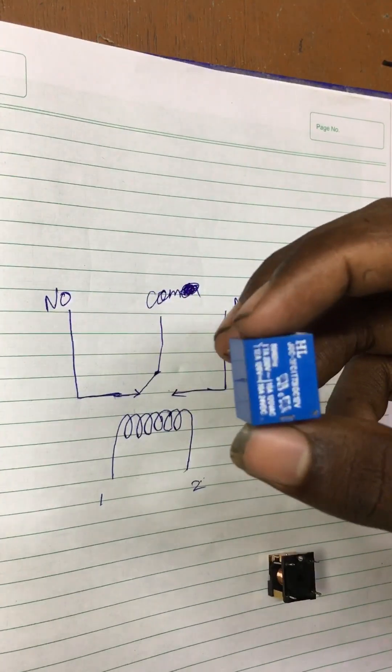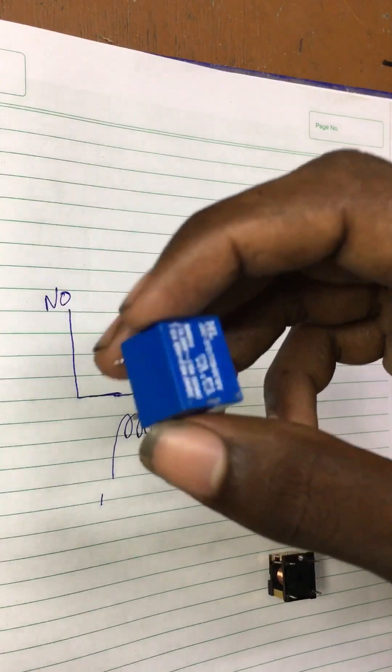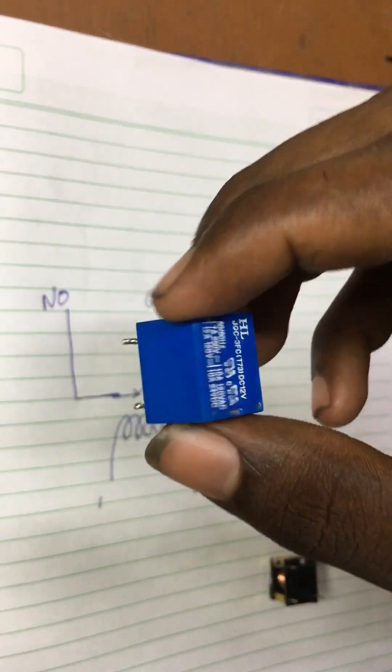Hello guys, welcome to my YouTube channel Green Energy. If you want to check the Electro-Magnetic Relay, here we have 5 pins.